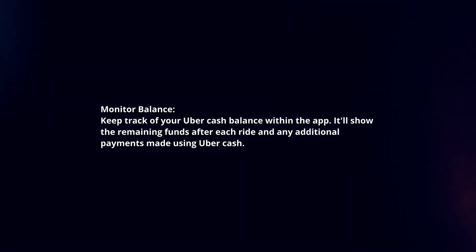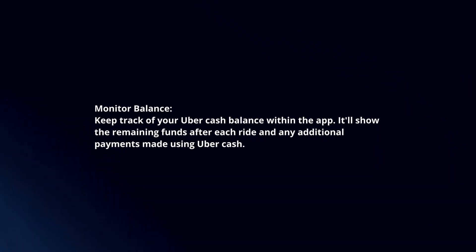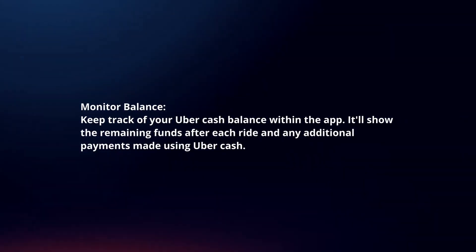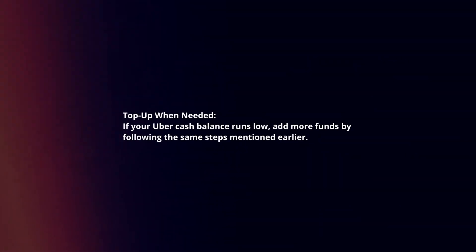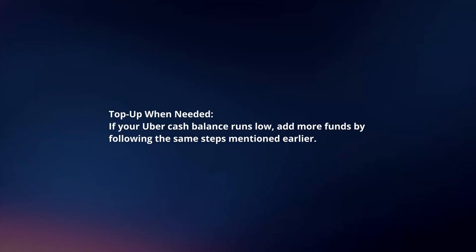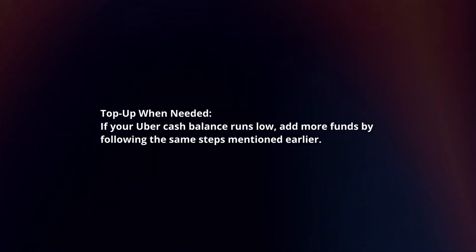Monitor balance. Keep track of your UberCash balance within the app. It will show the remaining funds after each ride and any additional payments made using UberCash. Top up when needed. If your UberCash balance runs low, add more funds by following the same steps mentioned earlier.